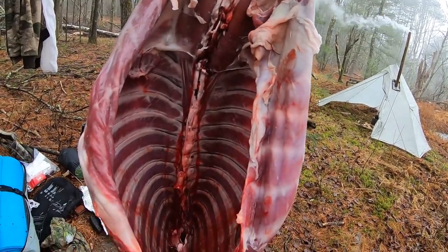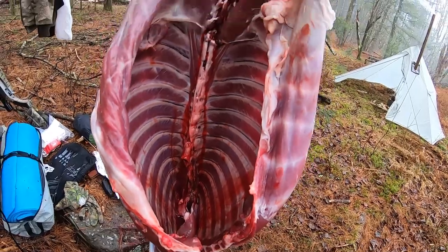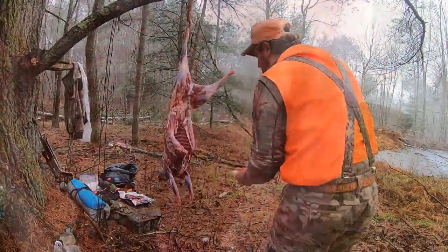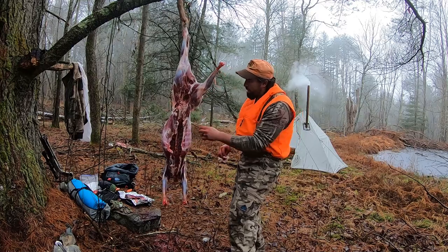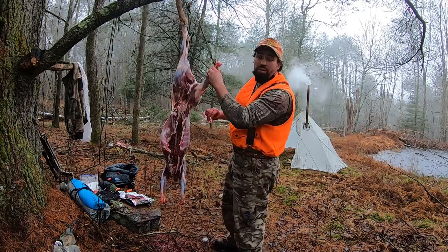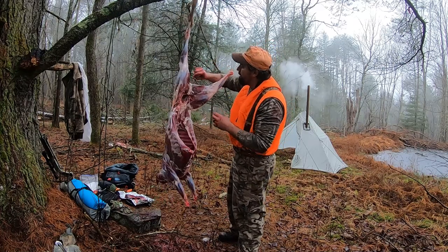But look how clean this is — this is going to be probably the best venison I've had in years. So once you get down to this point, take your time, get a couple tissues even, and start just wiping it. Get the fur off now, so when you get home you don't have to do it later — because it's going to be a pain in the ass later when you're butchering. You don't want to deal with that when you're tired.